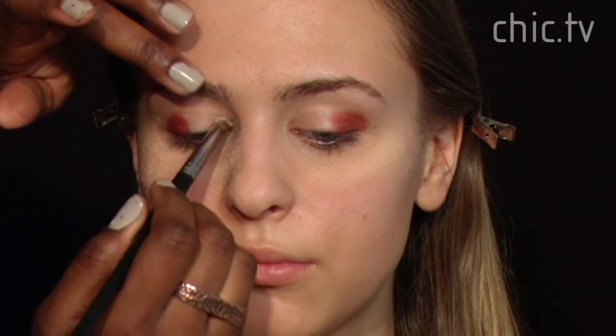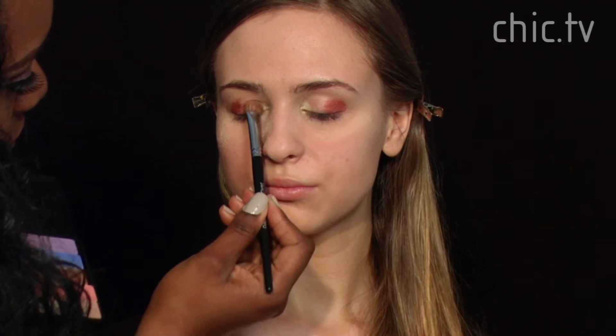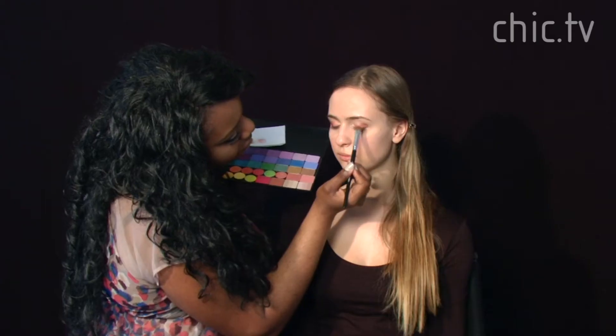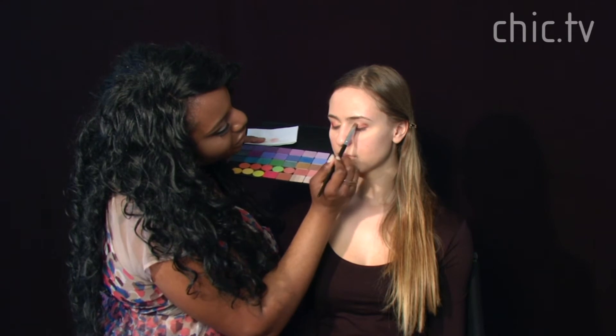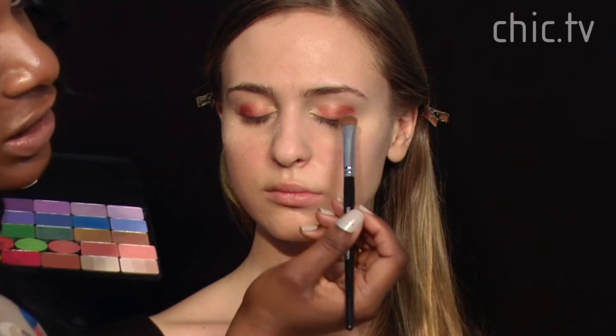Next we're going to use a very pale gold — this is number 30 from Inglot — and we're going to apply it to the tear duct area. Then we're going to put shadow in the center of her eye using a peach color with a gold iridescence to it. We'll pat it in between the two colors so they look nicely blended into one another.